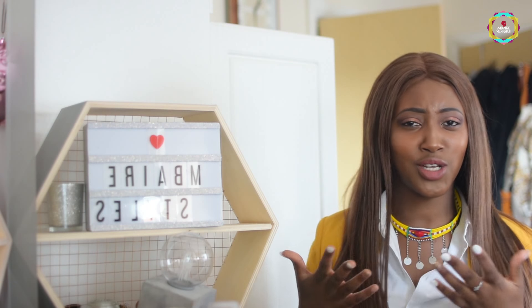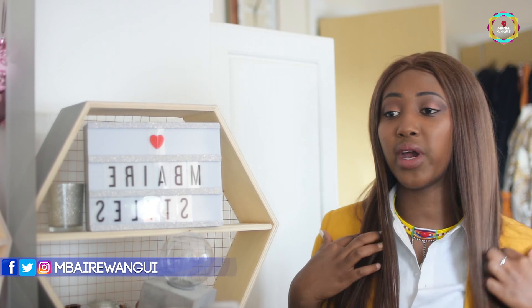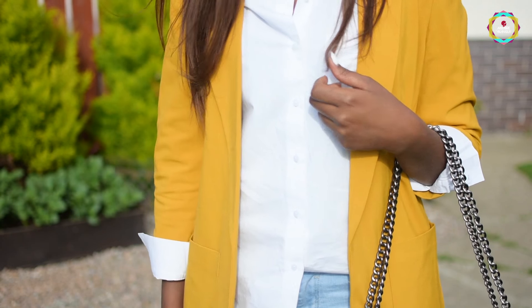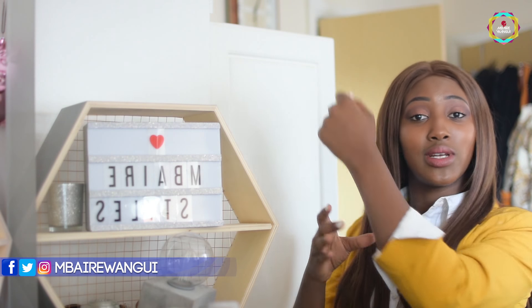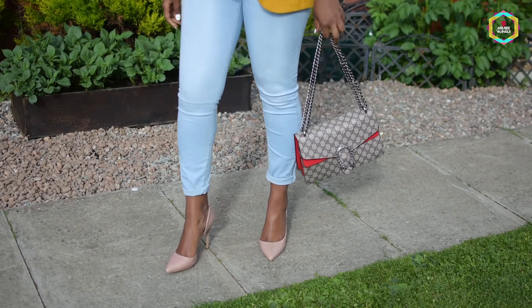For my second outfit I went for a more business casual type of look — I want to look serious but also cute. I got my favorite Maasai necklace which I got from Maasai Market back home, paired it with my white shirt, and then went ahead and added a nice mustard blazer which I've had for over two years. I rolled up the sleeves to make it look a bit cute and casual, and went for a light wash denim to keep the whole look feeling summery and springy.